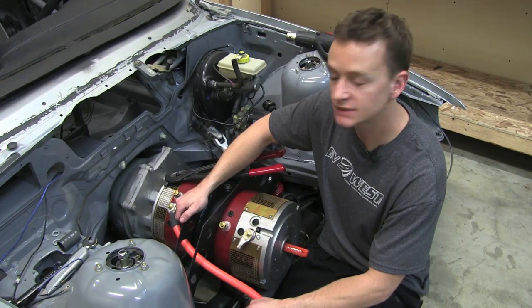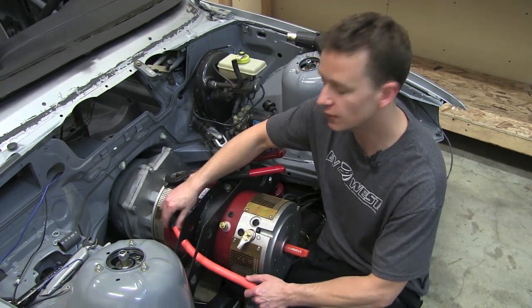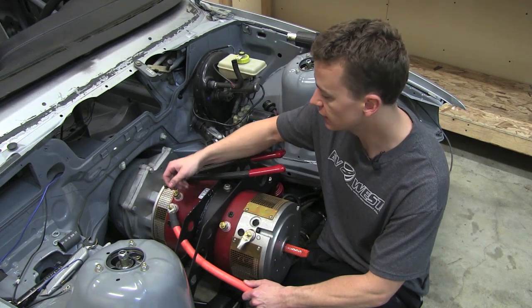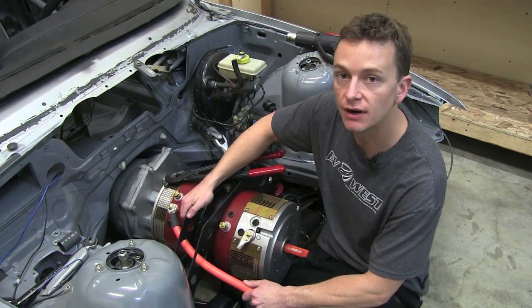Hey guys, Matt here with EV West. Just a little walk through on how to crimp 4-0 and 2-0 cable. We decided to just go ahead and show you on our BMW Racecar M3.